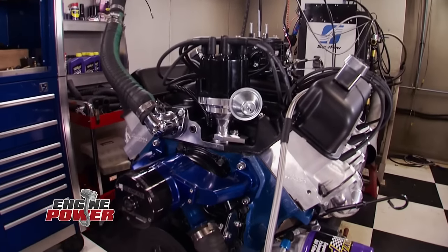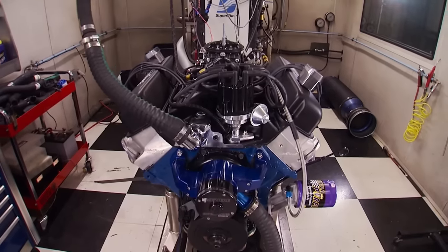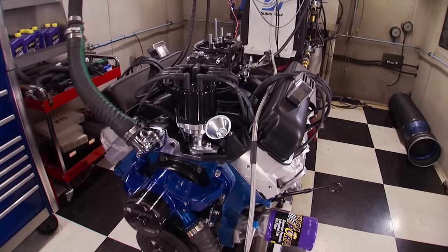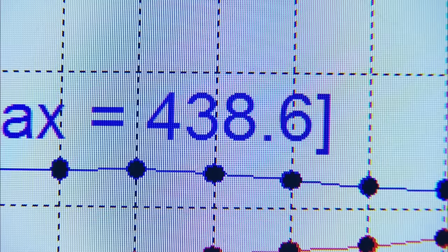We're back, the engine's up to temperature, so let's hear it rip. Set it up for 2,500 to 6,000 RPM — 93 octane in the cell, 30 degrees of total timing. First full pull: 402 horsepower, 438 lb-ft of torque. We're only at 30 degrees of timing and it's pump gas, so this is not a race engine by any stretch. It's going to be a fun street engine.